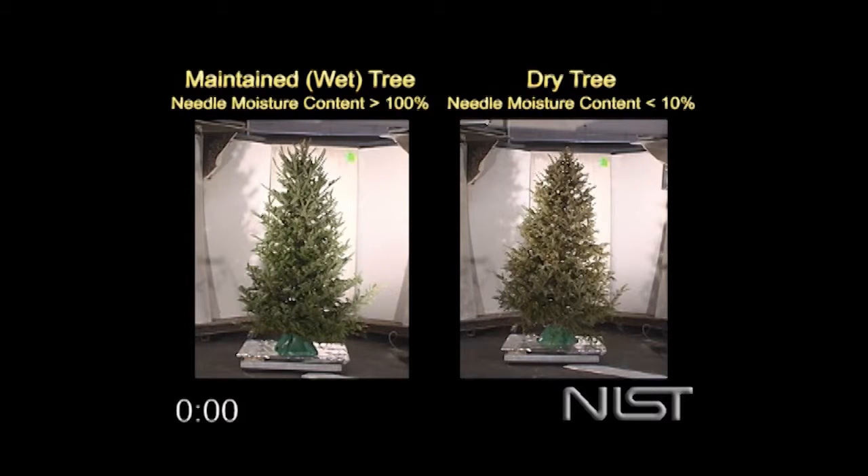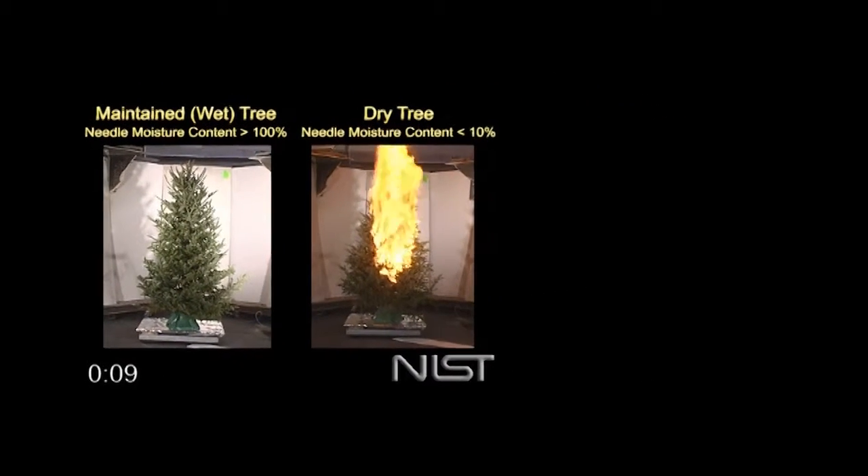This real-time video from the U.S. Fire Association clearly demonstrates the need to keep a natural Christmas tree properly watered. When fire is touched to the trees, the dry tree burns immediately, while the high-moisture tree burns much more slowly.